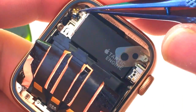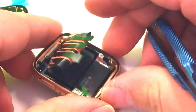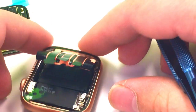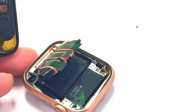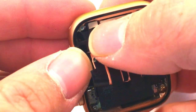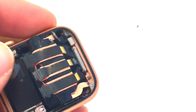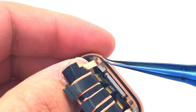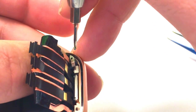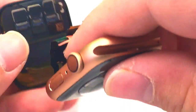That looks like it got a little bit bent, so we're going to go ahead and move it back into place. That's kind of important to make sure that the watch works properly in the end. We're going to go ahead and push down on the connector and connect it. Make sure it snaps in properly. Take your screw and put it back on there and put that bracket back down, making sure it doesn't pop up. Once that's secured, we can go ahead and connect the display.